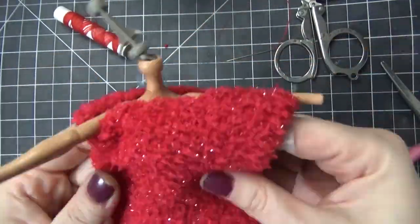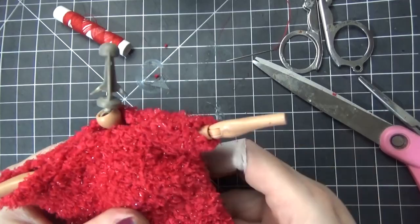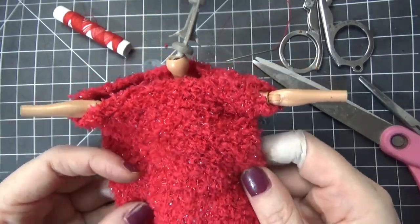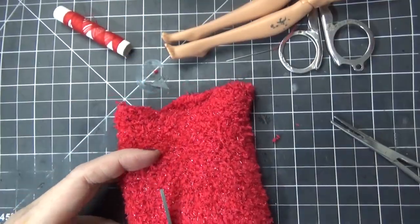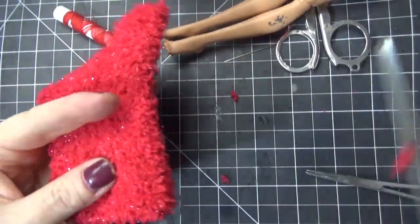So if you're interested in purchasing this doll, please check out the link below to the eBay auction. I'm starting out at a really low price but I hope that we can raise a nice gift to give these really important efforts. So on with the video.